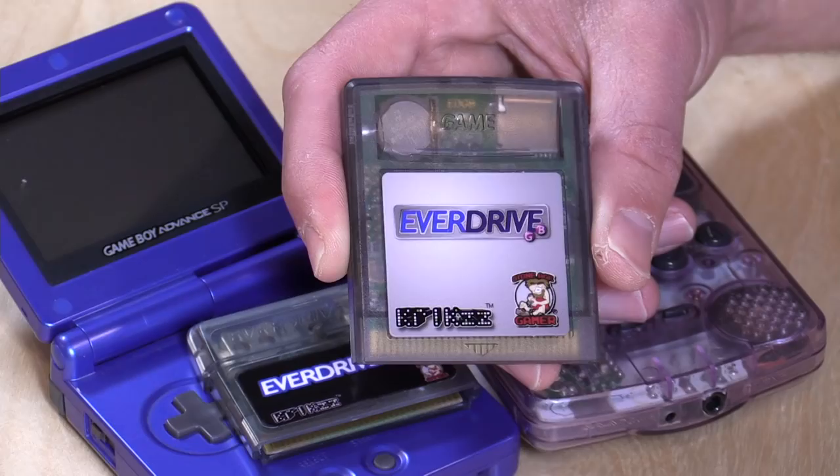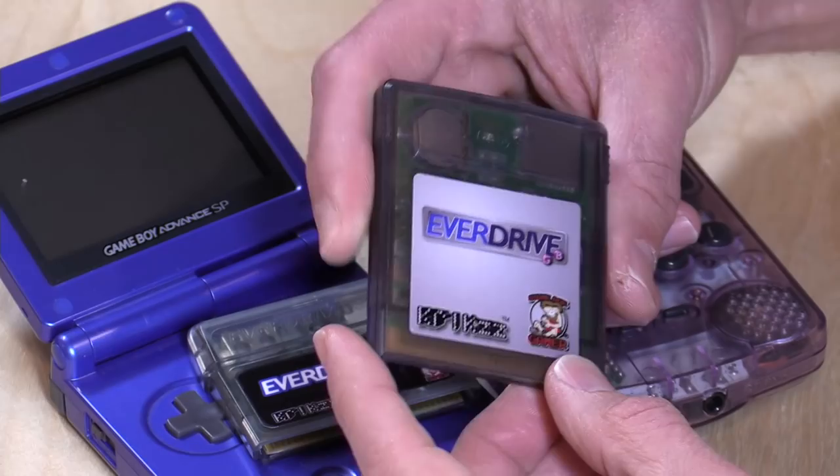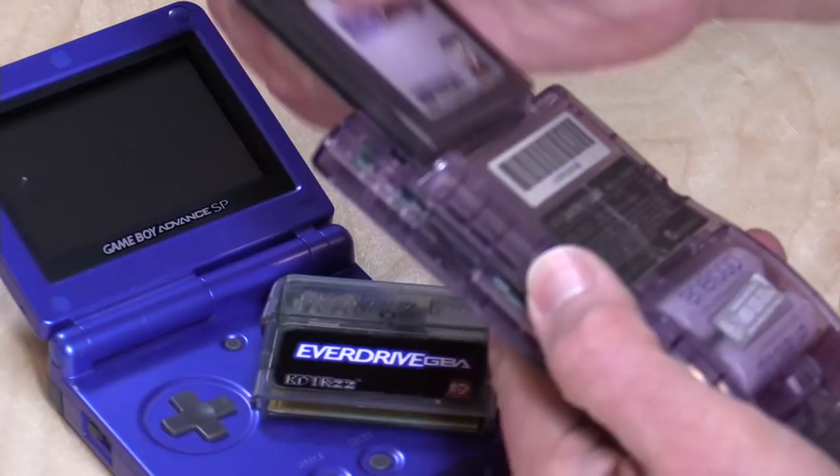One cool thing is that when you put in a different game, it backs up the save game for the game you're replacing. For example, if I was playing Zelda and then loaded Mario, it will copy the Zelda save game data to the SD card and load it back the next time I put Zelda on. It's almost transparent to the user. This cartridge is about the same size as a traditional Game Boy cartridge, so you can easily slip it in the back of your Game Boy.